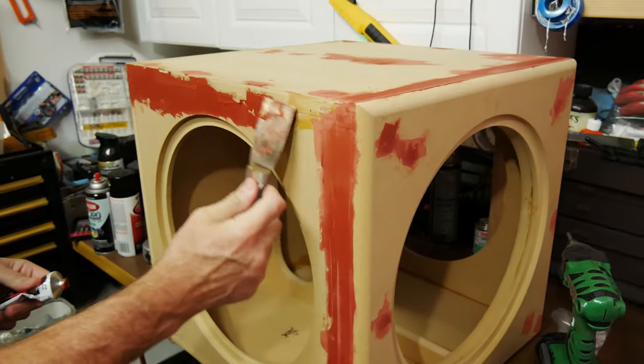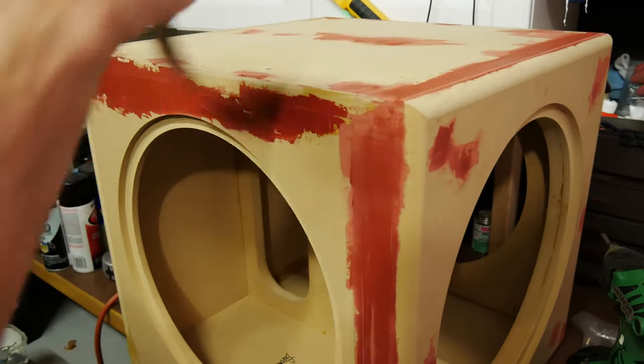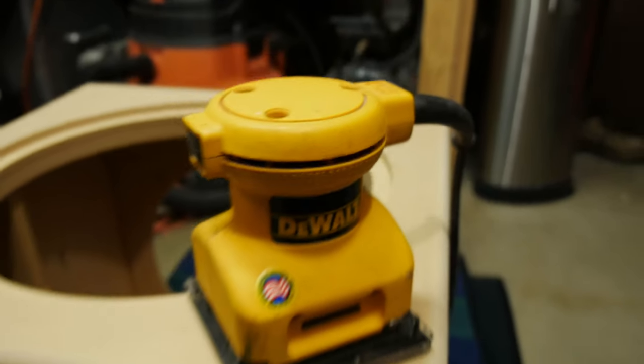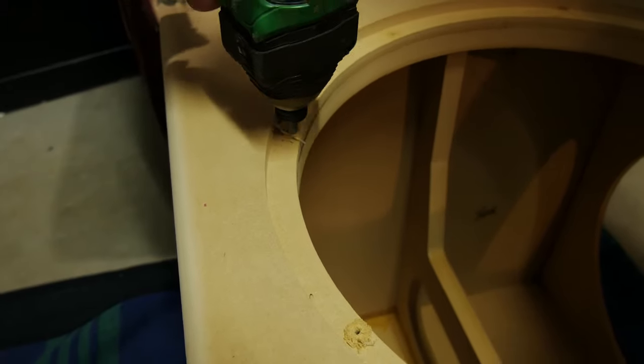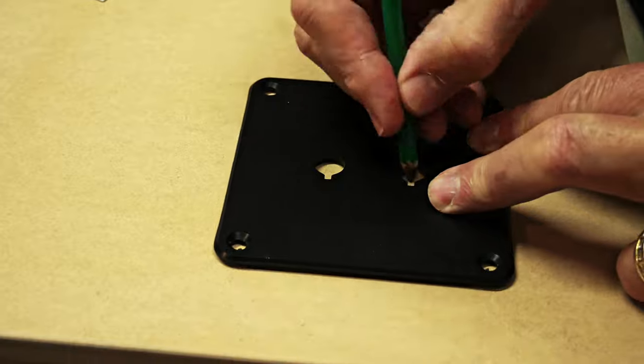Once all the glue was dry, the structure of the cabinet was pretty much finished, so we went ahead and prepped the cabinet for paint using Bondo and an electric palm sander to fill some of the gaps and holes. Next we started drilling out all of the screw holes for the driver, the radiators, the binding post, and the feet.